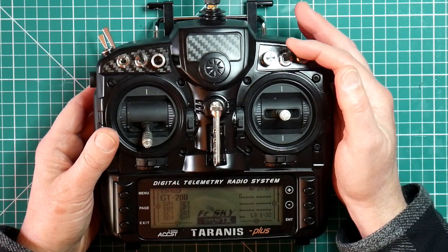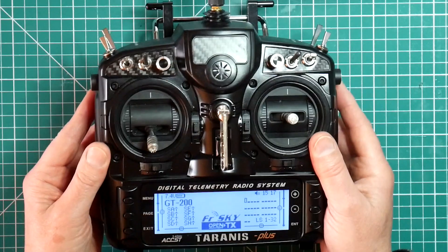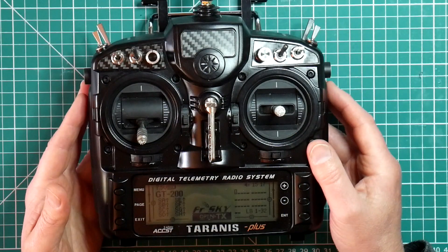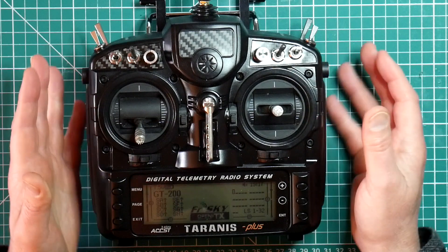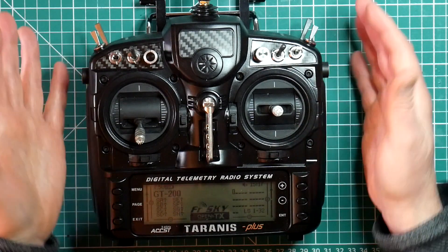I like to use switch SC, which is far enough away from the other switches that I won't accidentally use it in flight, and it's easy enough to get to. When you crash or land unexpectedly, or you simply need to get the quad down, you need to get to that disarm switch quickly. Having a complex sequence of switches to disarm just won't work — it's too slow.